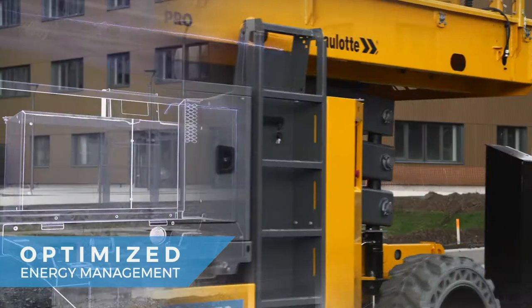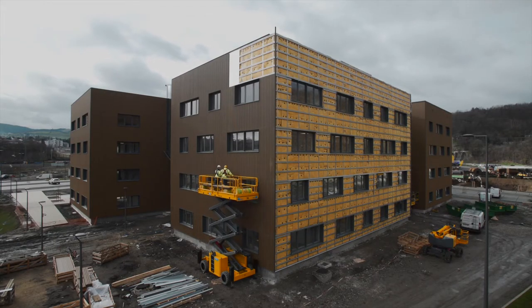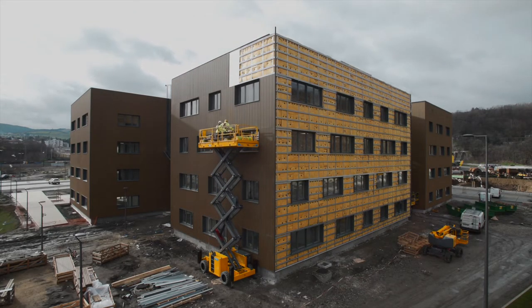Pulseo electric scissor lifts adapt to the constraints of your work site. Thanks to their low energy consumption, they have optimized battery life.